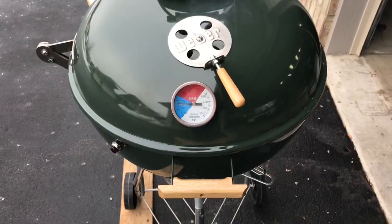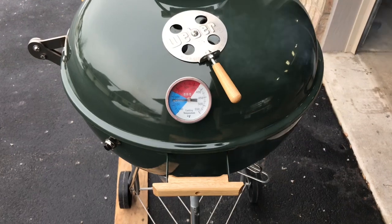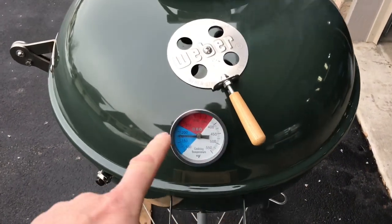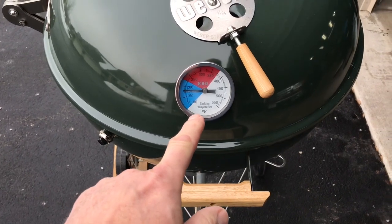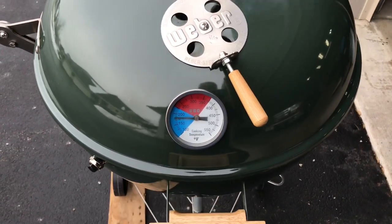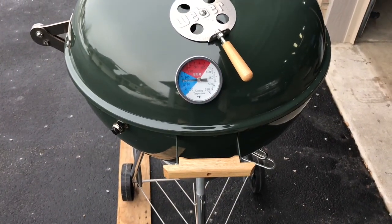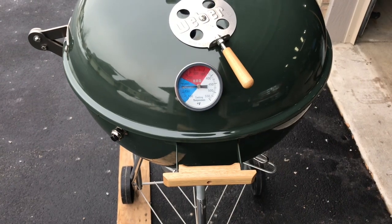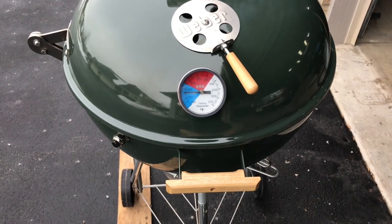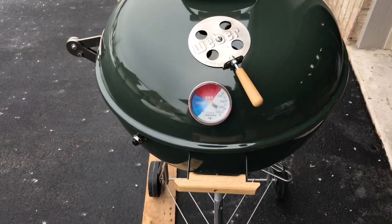After about 20 minutes, the bottom vent is wide open, top vents are about a quarter to a third open, and we're right around that 175-degree mark — shooting for 200. I try to hold it there for about an hour or two, and then we'll bump things up a little bit, cover them, and put some other things on the grill.